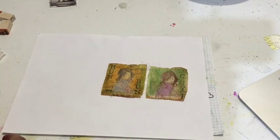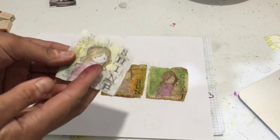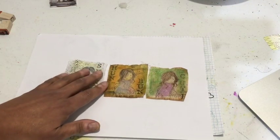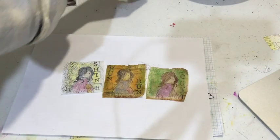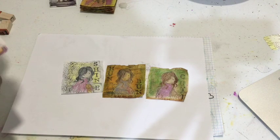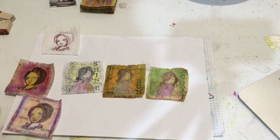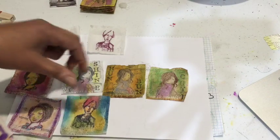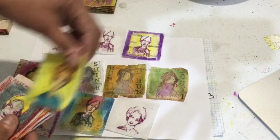Here are the three that we've done. While I was waiting for that to dry, I redid one — you've got two sides, just start again on the other side, no problem. So that's our three. Go ahead and save all your tea bags and make cute little tea bag art!